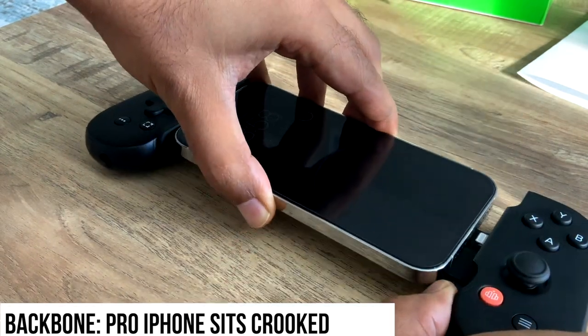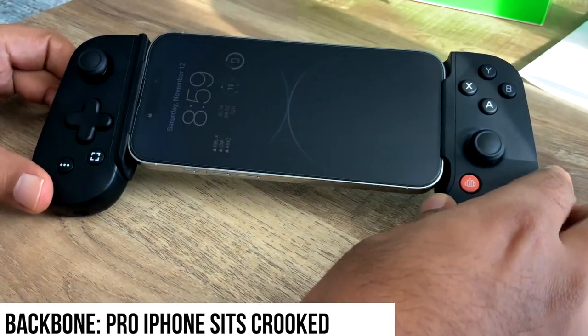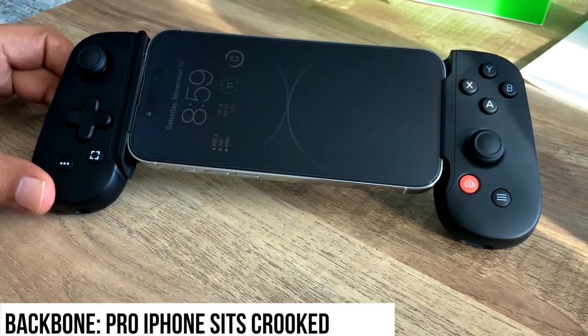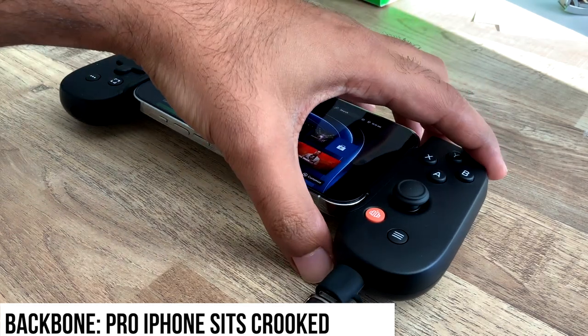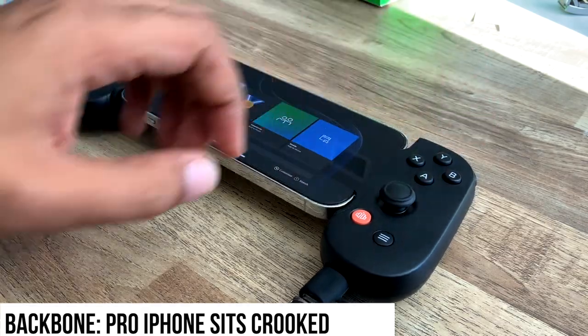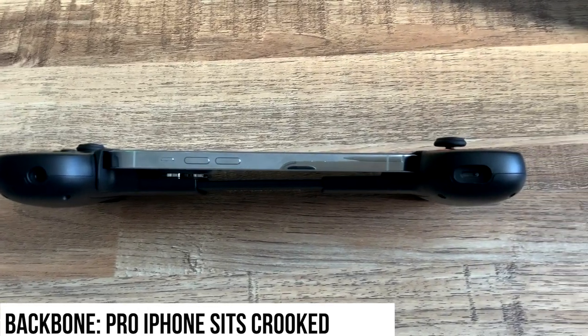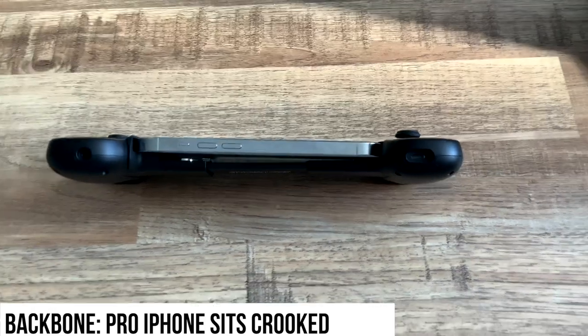You can see here we have an iPhone 14 Pro model, and with the adapter it fits right in. While connected, the Backbone also allows you to do pass-through charging. You can see here that the phone does sit off angle, so that may bother some.